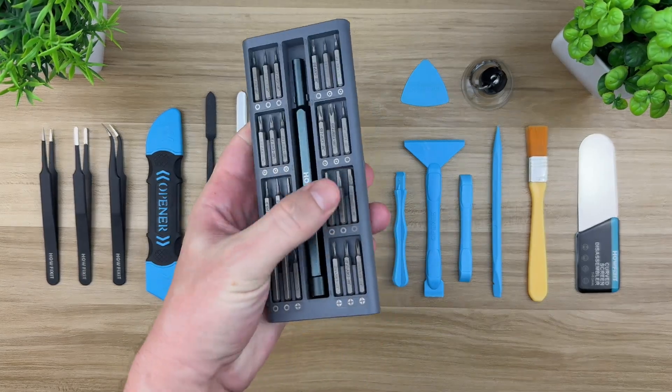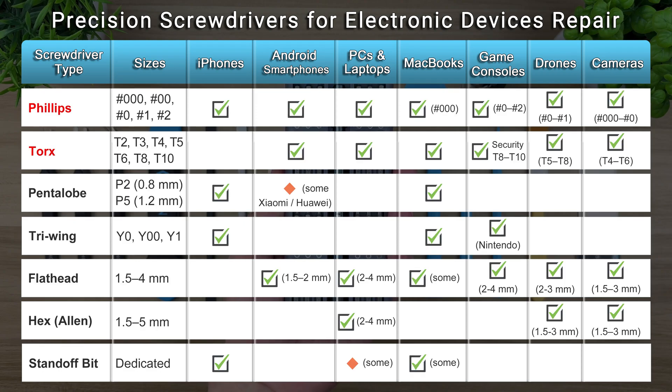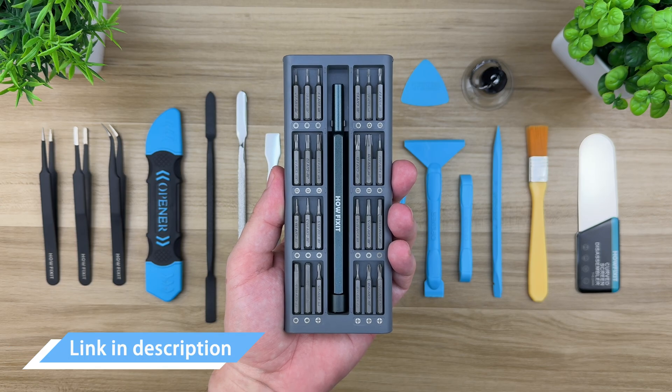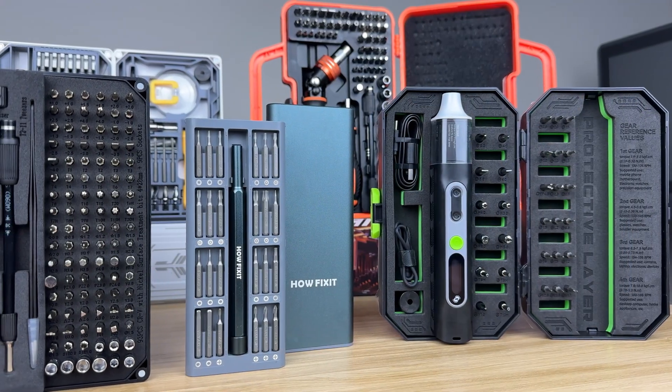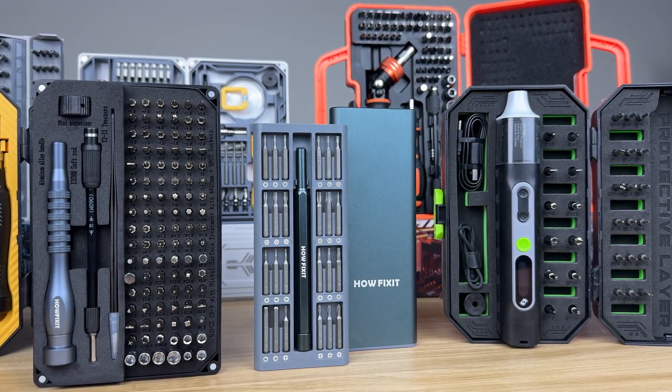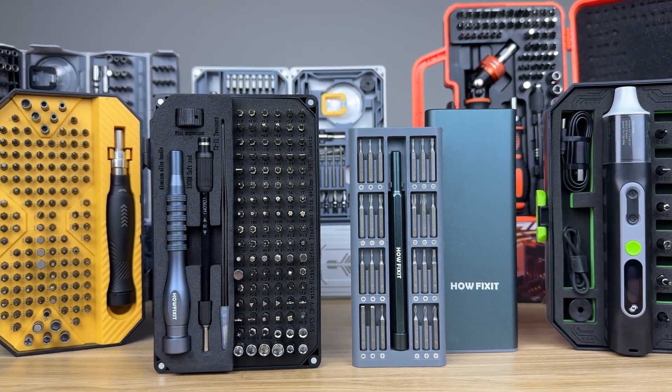Let's start with the basics: screwdrivers. You'll need a good set of precision screwdrivers. Phillips and Torx are super common. But if you're working with an iPhone or other Apple device, you'll need Pentalobe, TriWing, Phillips, and a standoff screwdriver too. Android phones, laptops, and many consoles mostly use Torx, and Nintendo stuff often needs a TriWing screwdriver. Without the right bit, you won't even get the device open, so make sure your set covers all the essentials. I've linked the exact screwdriver set I've been using for over a decade — it's held up great. I've also got a dedicated video on the channel where I break down how to choose the best set for electronics repair; that link's also in the description.